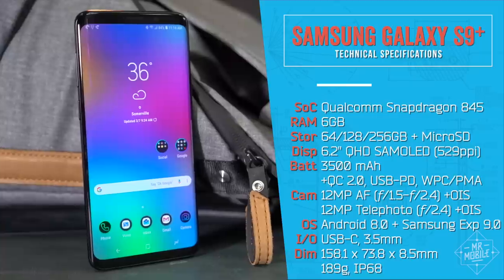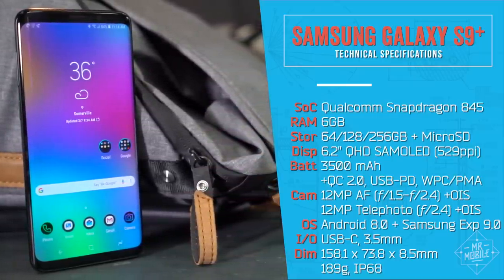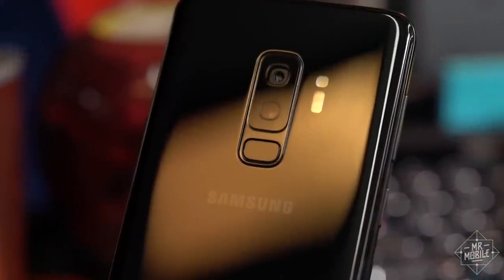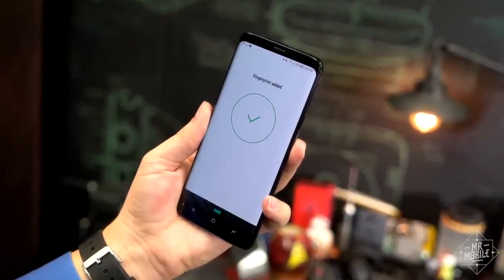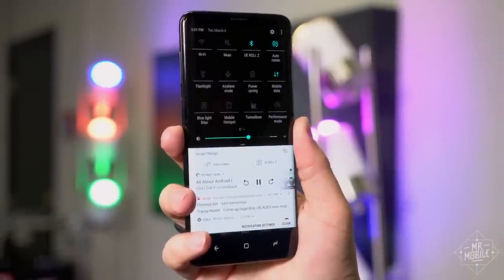Look, it's not just jaded tech reviewers tired of the same old, same old — this really is a minor step up from the S8. Before we hit the big stuff, though, I do want to call out my favorite minor fix. The fingerprint sensor isn't just better positioned than last year, it learns your fingerprint faster than anything else out there. It's quick to unlock too, and it's a great shortcut to the notification tray.